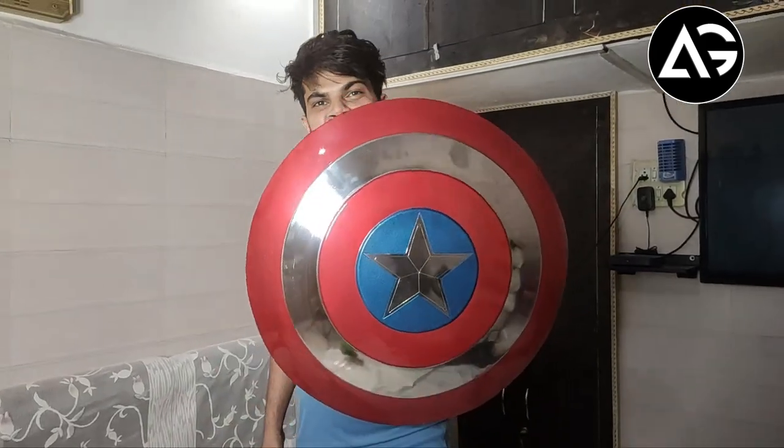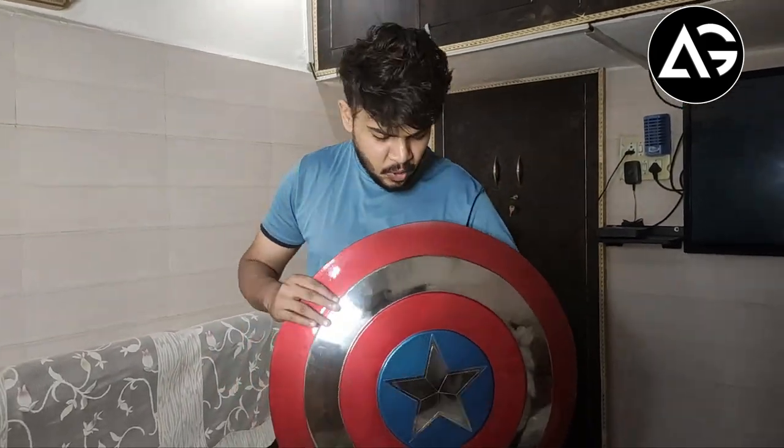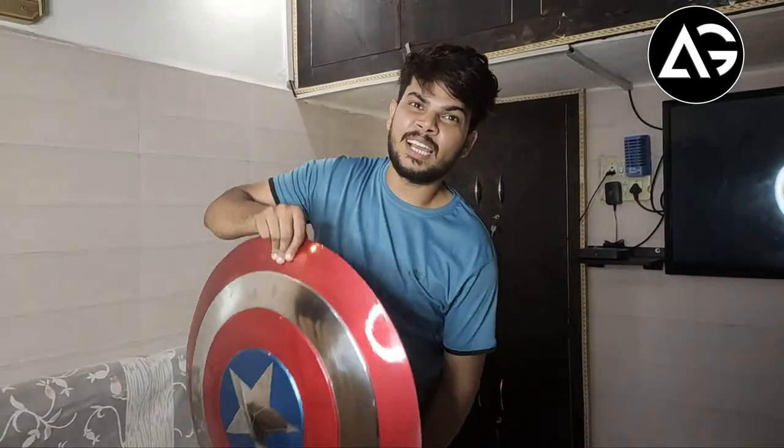I feel like this is a real captain. The most important thing is that the background looks good. If you purchase it, the link will be found in the description. And if you like this shield, it will be in the description. I like this video — how do you like this shield?